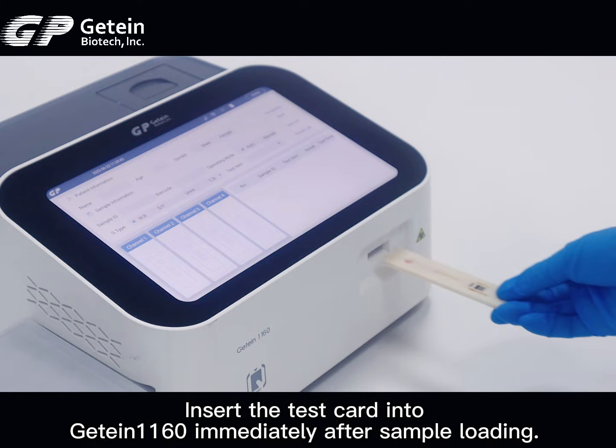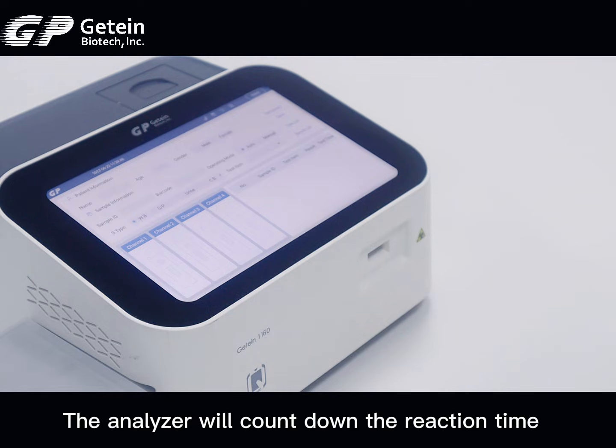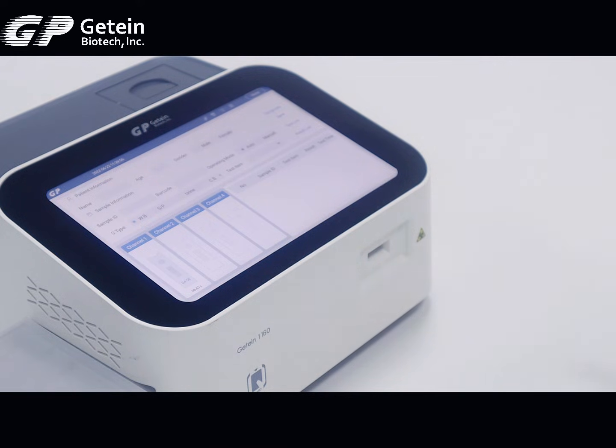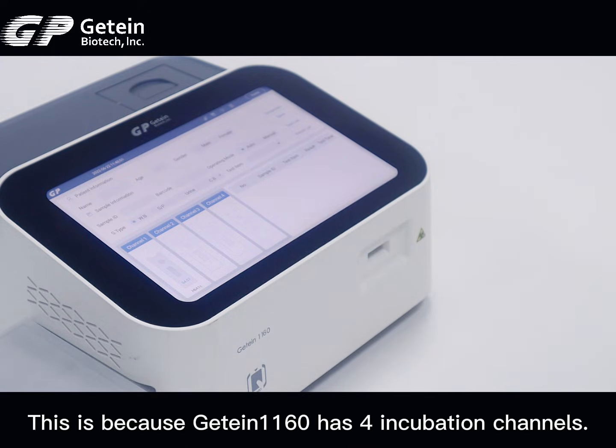Insert the test card into the GTIN1160 immediately after sample loading. The analyzer will count down the reaction time and automatically test the card after the reaction time has elapsed. When the card slot opens again, insert the next test card. This is because the GTIN1160 has 4 incubation channels.